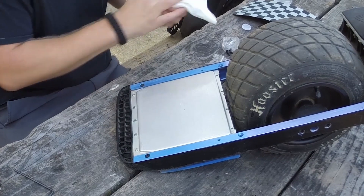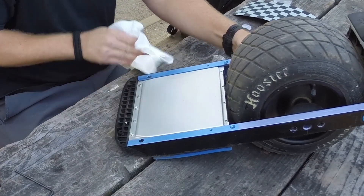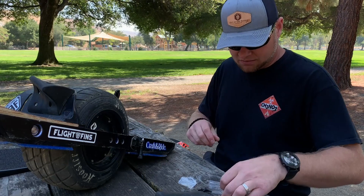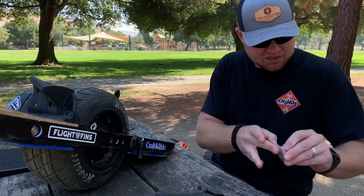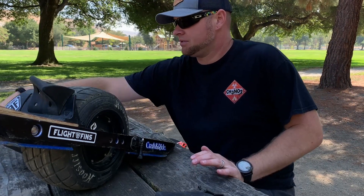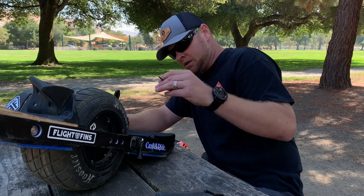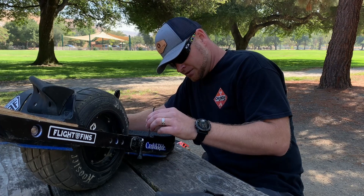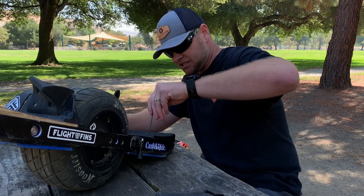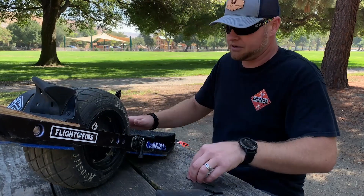Here are a couple more paper towels to dry this off. Where is the hardware? Hardware is right here. Clean up after ourselves — we do not leave trash. Let's go ahead and put in these front two screws. I'm going to screw them in all the way but not tight just yet. Flip it over.